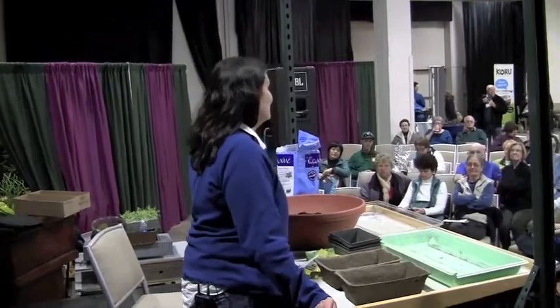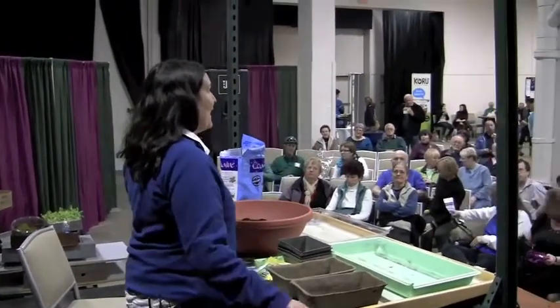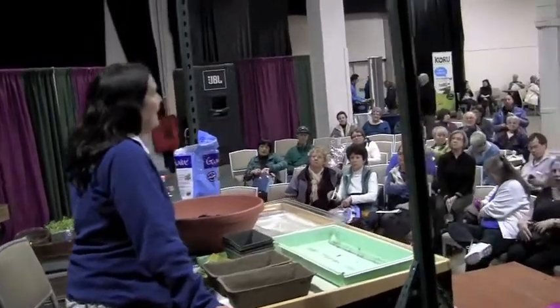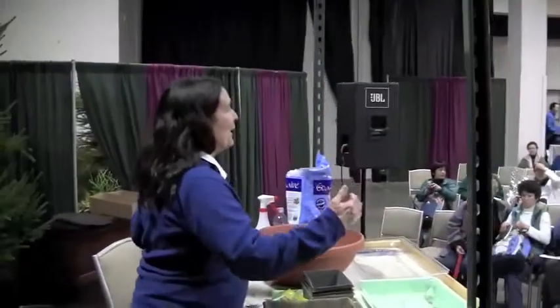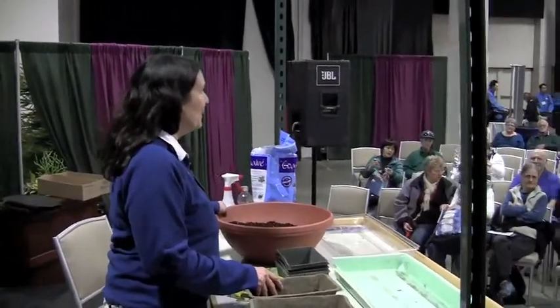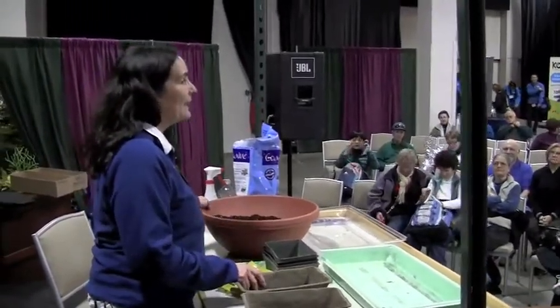I have three acres in Connecticut and a 40 by 60 vegetable garden, and today I'm going to go over some really simple seed starting techniques.